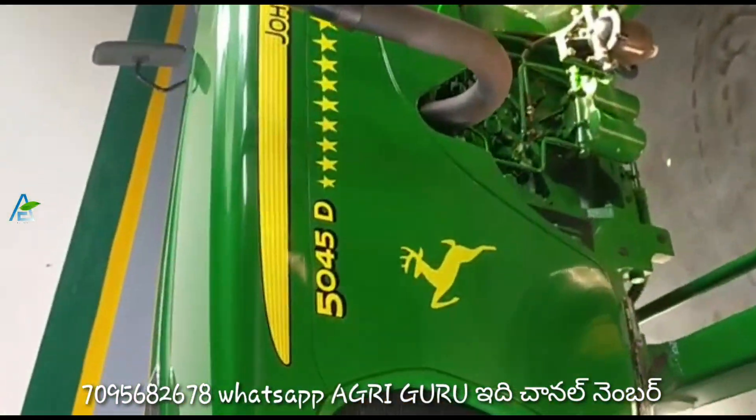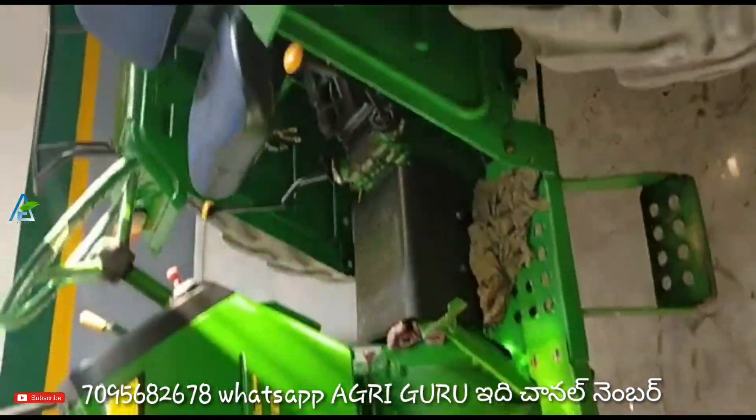The location is Andhra Pradesh, Guntur district, Satnapal. The location details are provided.